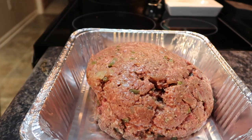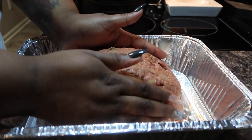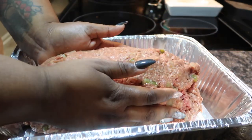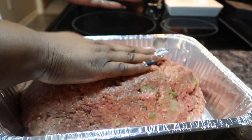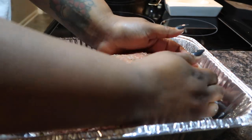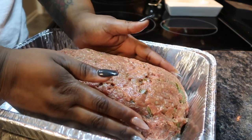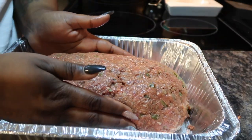Once I tasted my little piece I felt the meatloaf was where I wanted it — all the flavors were there. Now I'm going to mold it into the shape of a loaf. If you have a meatloaf pan you can use that, but this was rather large so I'm using an aluminum pan. I'm forming it into the shape I want — it will hold its shape because you have those binders in there: the breadcrumbs, the eggs, all those things. Then I slide this bad boy in the oven.